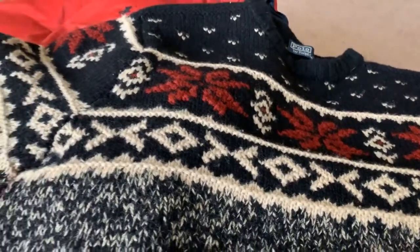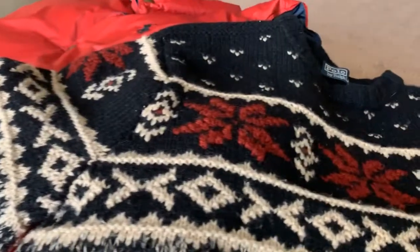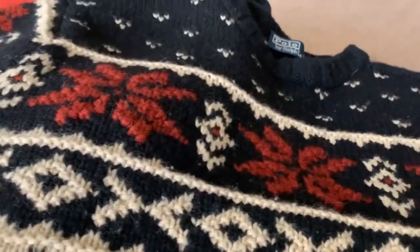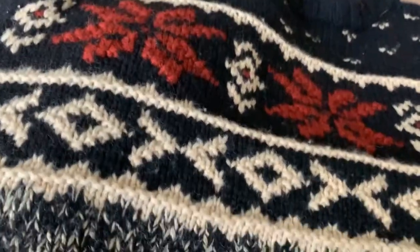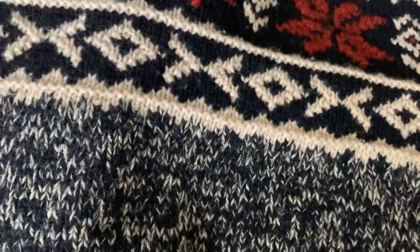Welcome to my YouTube channel where I review a majority of Ralph Lauren pieces. As you can tell, we have a vintage Ralph Lauren sweater here.